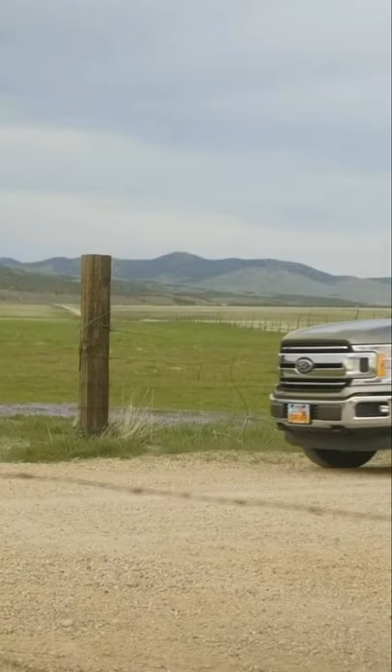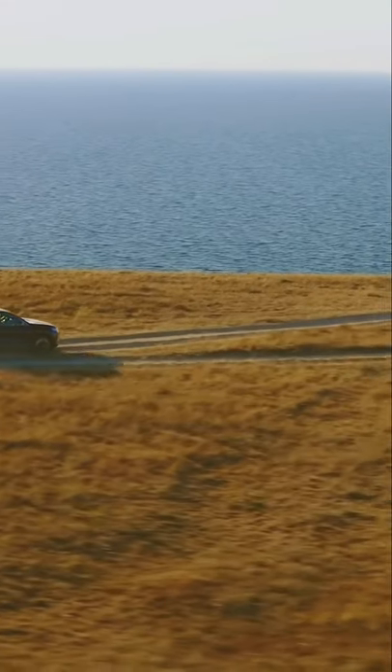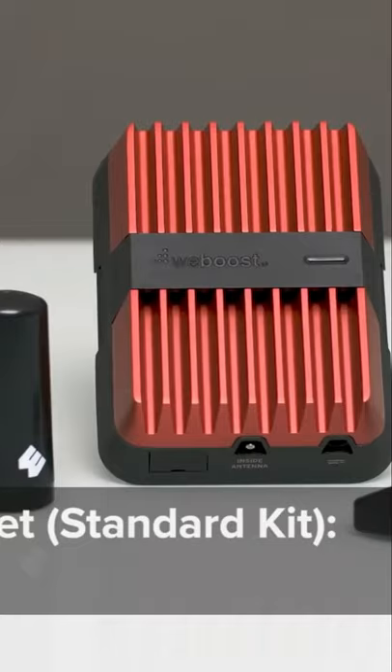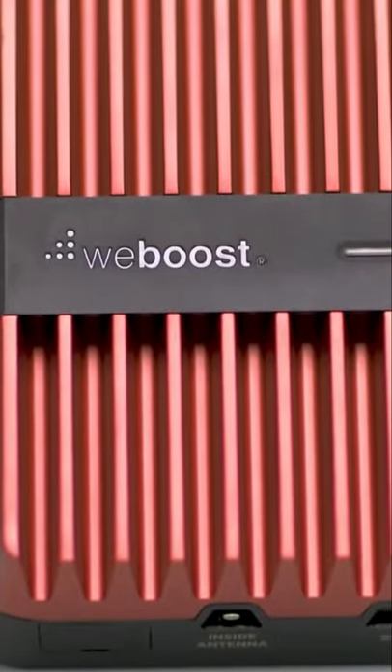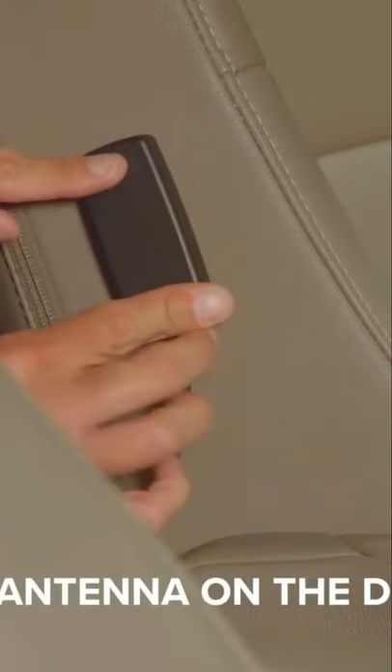With this signal booster, you'll get perfect cellular connectivity even in the middle of nowhere. There are three major components: the outside antenna that mounts on the roof, the actual booster that amplifies the signal, and the inside antenna that distributes your improved signal through the vehicle.